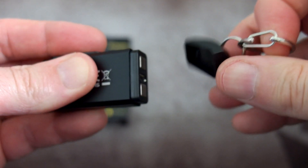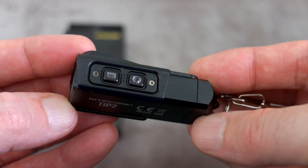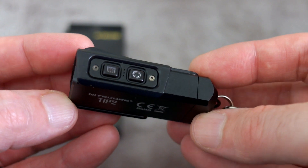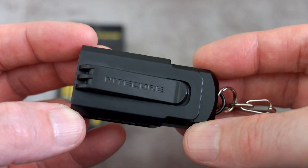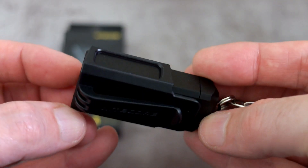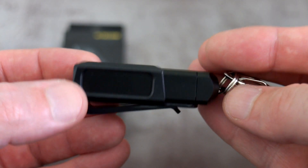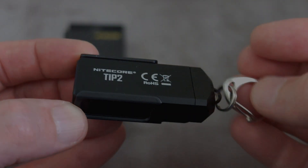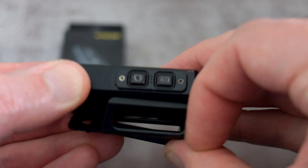I quite like that design — it means you can attach it to metal objects, which could be quite useful, so I'm happy to see they've done something different. These are the side switches, with the power button at the bottom and the mode selector at the top. The clip is already pre-attached. My only complaint with this clip is that the back part looks fine in terms of plastic thickness, but I'm not exactly sure how it's going to hold up to long-term use with those side panels being open.